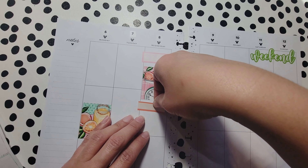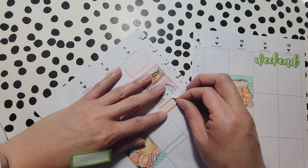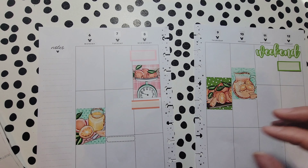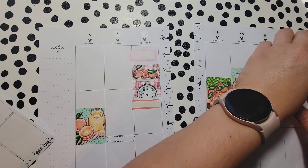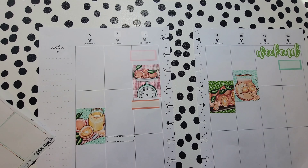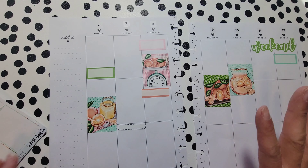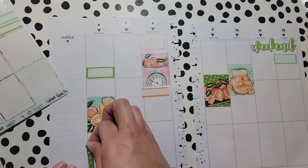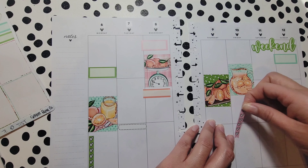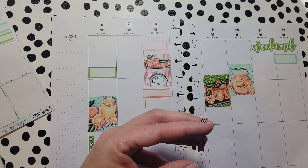I remove and reposition stickers a lot so it's really helpful that these come off so well. I probably want a different color since that section is already green. I do that even after I think I'm done — I remove and swap things around. I love that she includes these stickers; I do wish she had bullet points — just little circles — but these are pretty good overall.